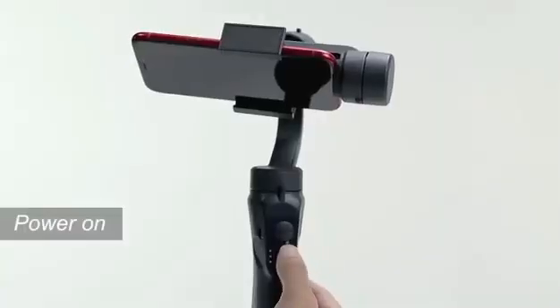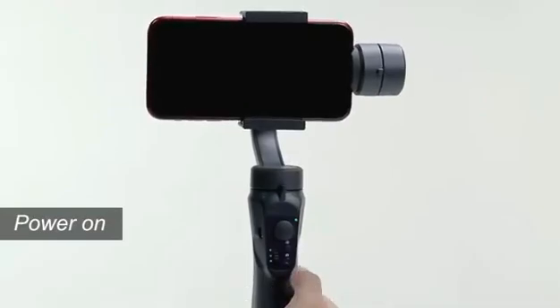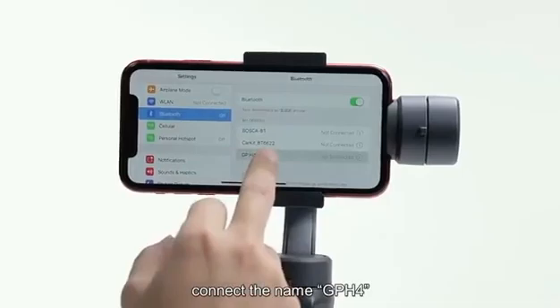Power on. Press the on-off button for 3 seconds until the green light comes on. Open the Bluetooth of your phone and connect to the device named GPH4.